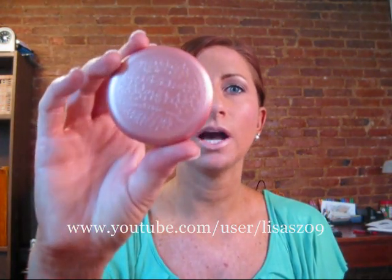Hi again YouTubers. This is a review that was requested of me to do on the Stila convertible color. I have this in the color Lilium. Lilium is a really nice mauvey pink color. There is no shimmer to this — it is a matte color.